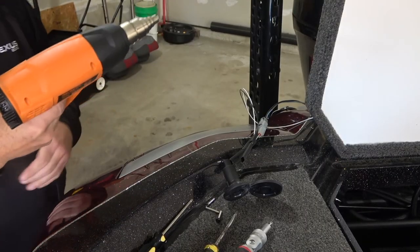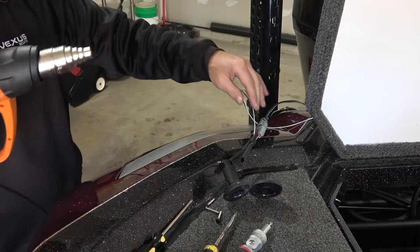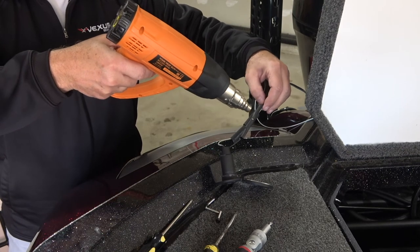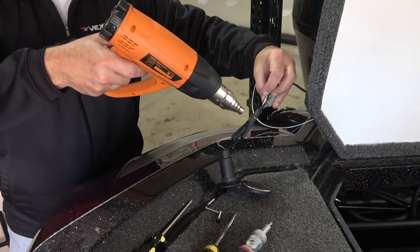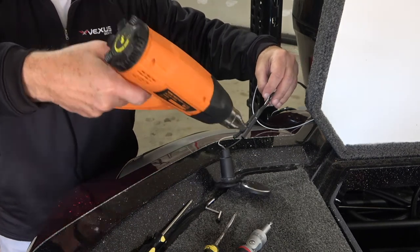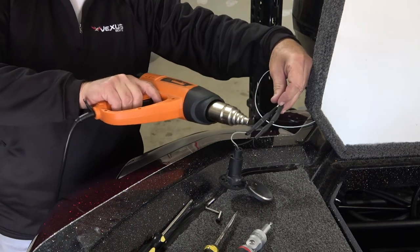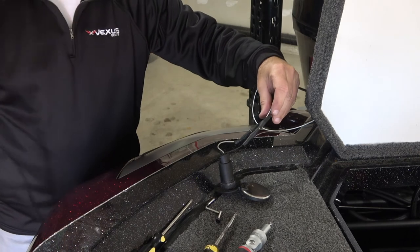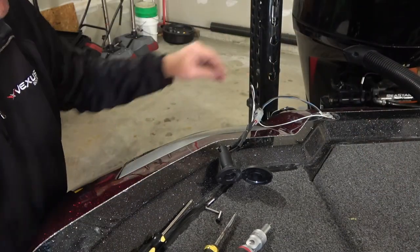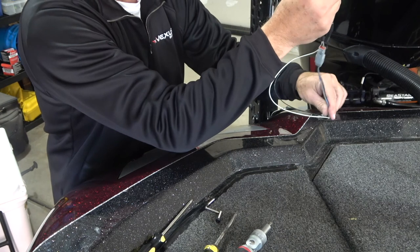I've got my heat gun with the narrow tip because I want to focus it. Let it heat up for a little while, then start bringing it close to the heat shrink and move it around - you can see it shrinking down. Be careful not to get it too close. Once done, put all the wiring back in and allow the connections to cool.